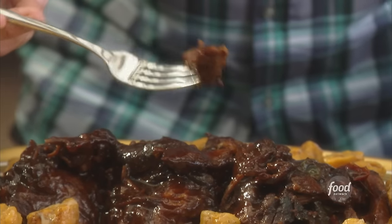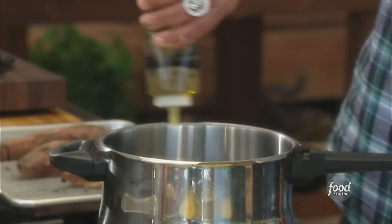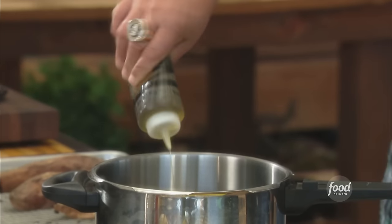The Saul McBraise leg of lamb. The pressure cooker is one of my favorite utensils to use. I've got this screaming hot stove out here, but you don't need a really hot stove. All you need is a pressure cooker that can handle everything. So get some heat going, a little bit of olive oil, and let's talk about leg of lamb.